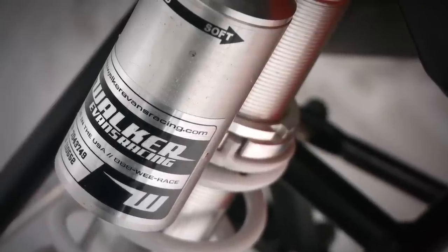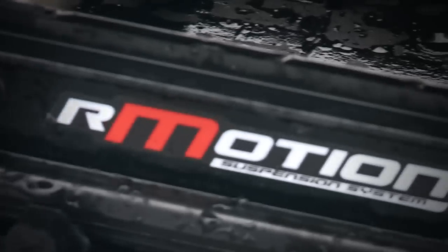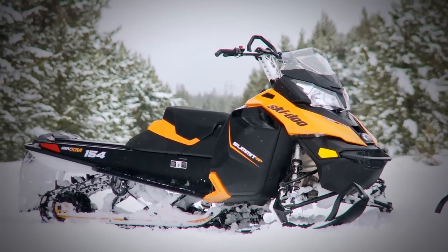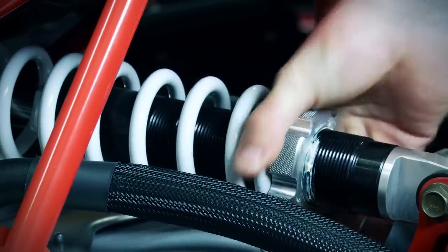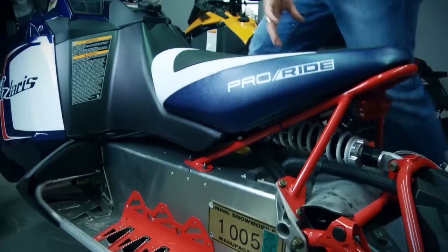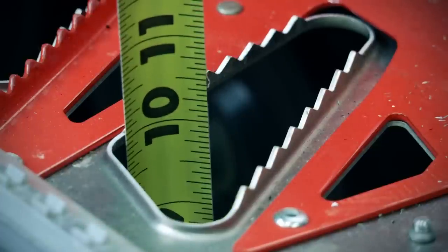The next step is one most people overlook, and it can have as big an effect on the overall ride of your sled as getting your clickers set to where you want them. You need to get your ride height set to the manufacturer's suggested level. Shocks and suspensions are designed to work most efficiently and effectively within a specific range of their travel — this is different for every brand and every style of suspension. So read your manual to find out where your ride height should be set. Ride height is adjusted using the springs, and despite what many believe, this is the primary purpose of the springs both front and rear. Their job is to hold the sled at your preset height and return it to that height after the suspension has been cycled.